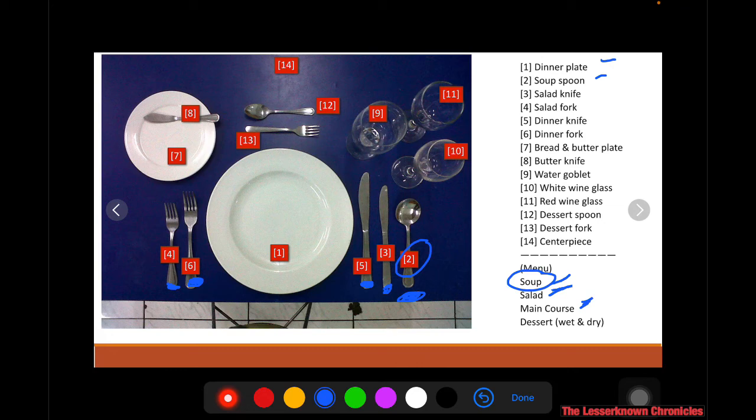The bread and butter plate is usually where you put the bread, and bread is usually eaten with soup. If you have two desserts — both wet and dry — you will place both the dessert spoon and the dessert fork.